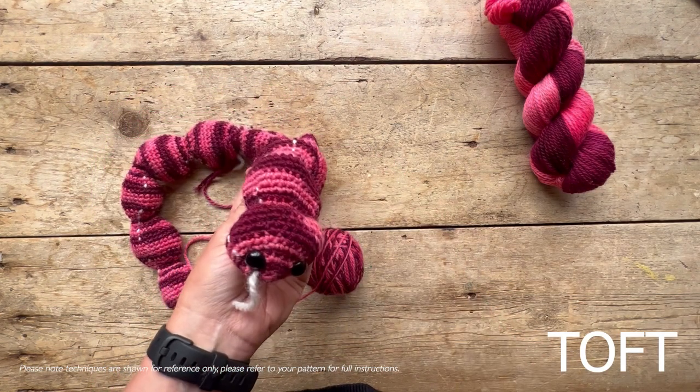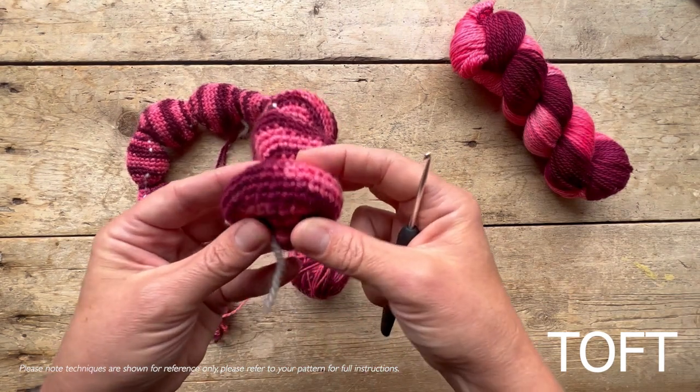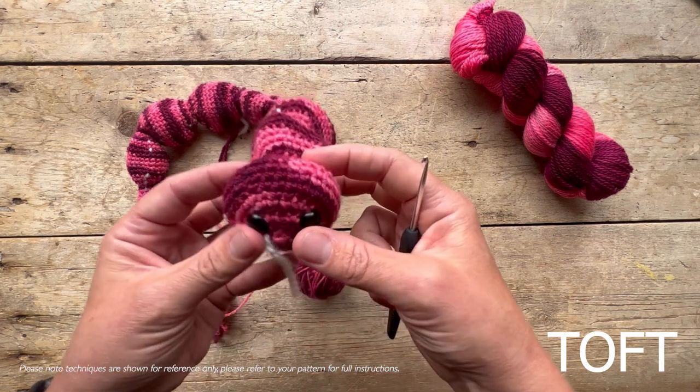It's the first time that I've used a totally different structure where you're crocheting all the segments as you go along. The first thing to really mention is that when you make the first section - which is the head - it's very important to stuff it before you continue.